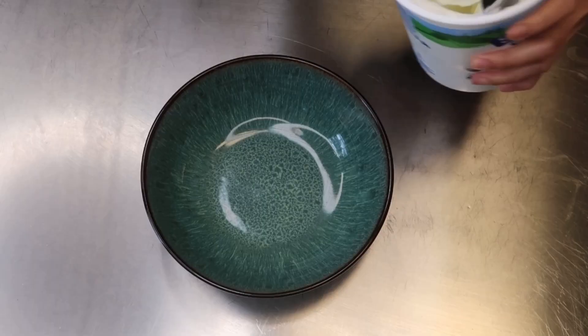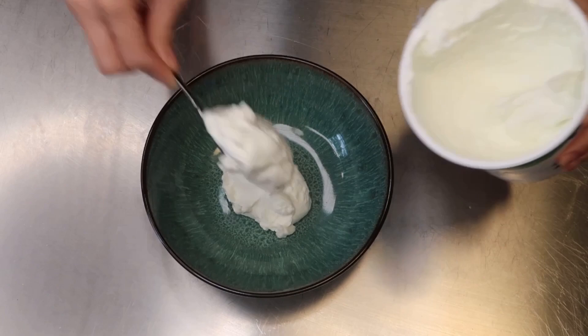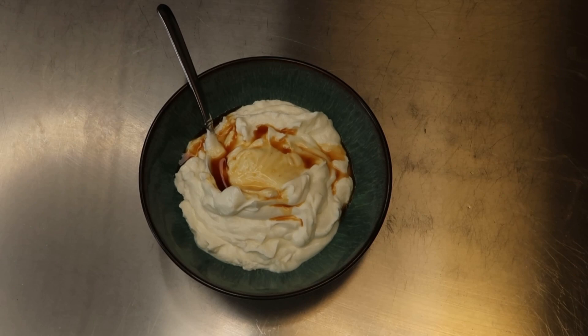With the waffles I am also serving some yogurt. I'm just using plain Greek yogurt and I'm adding some vanilla extract and some manuka honey. For coloring purposes I'm adding a couple of teaspoons of blue butterfly pea powder.